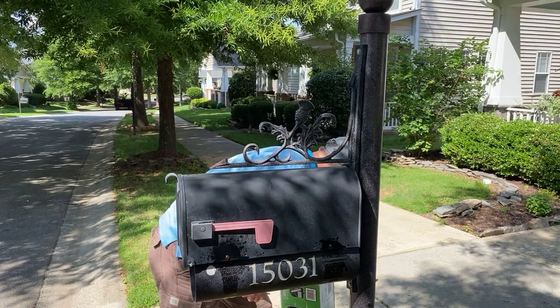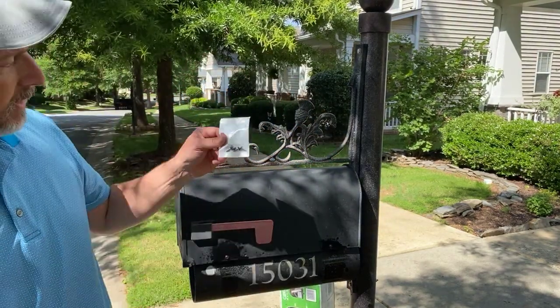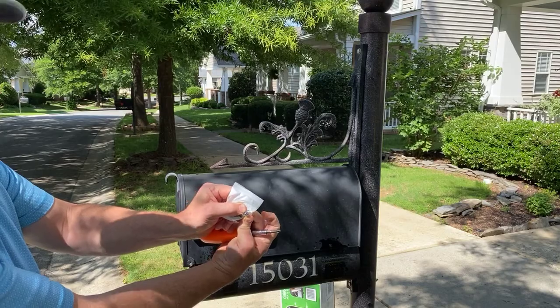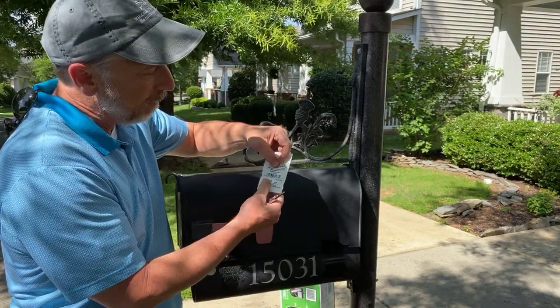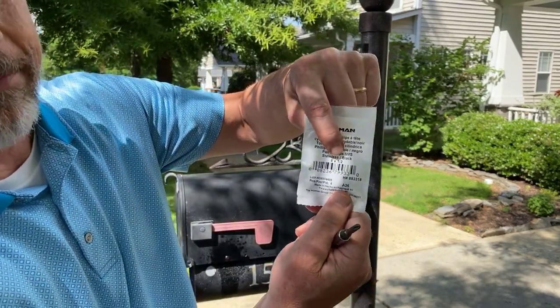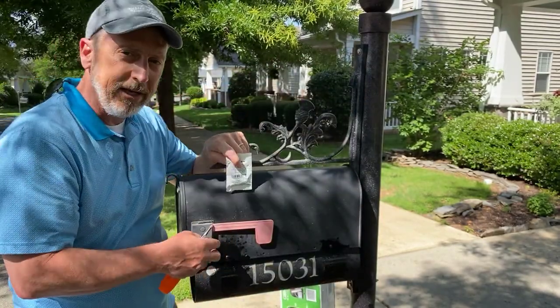I use a black-coated screw — I'll show it to you right now. It's a metal screw and it's already been painted black, which is nice. It's a number eight by a half inch — that's all you need.